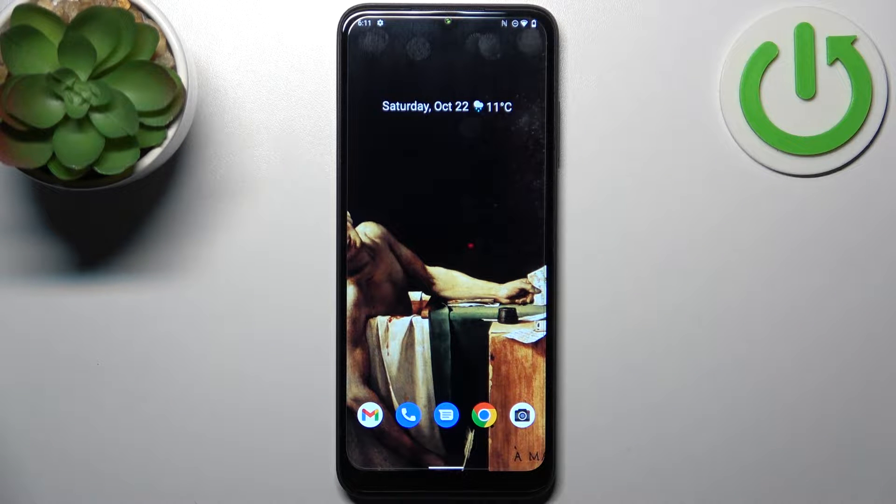Here I have the T-Mobile Revell 6 Pro, and today I'm going to show you how to scan QR codes on this device.